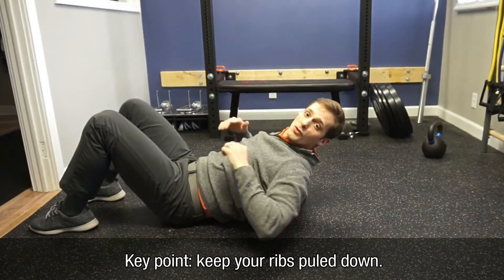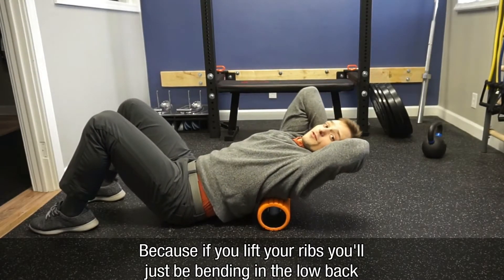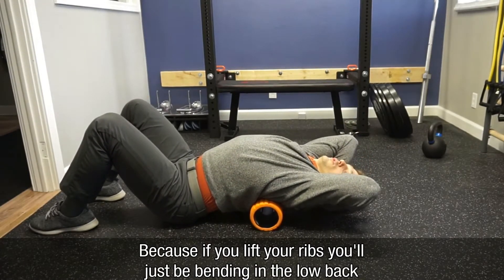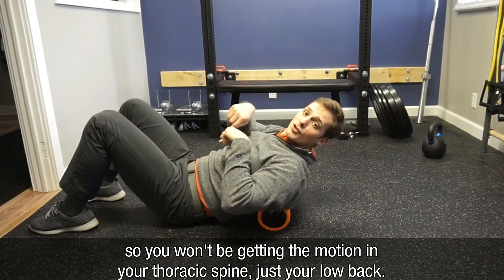A key point is to make sure you keep your ribs pulled down when you do this. If you just lift your ribs, you'll only be bending in your low back and won't be getting the motion in your thoracic spine.